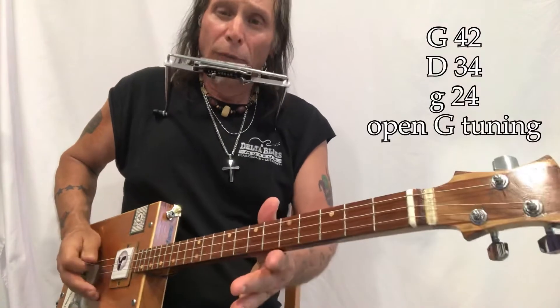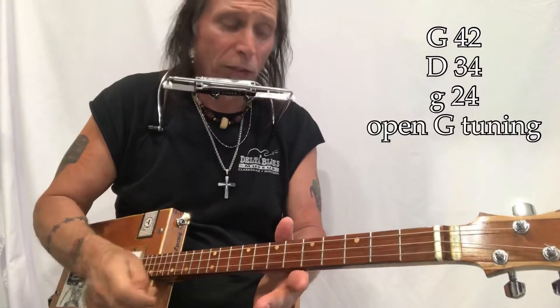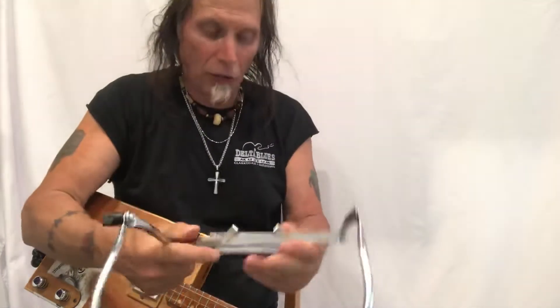Alright, what do we got going on? G, D, G — 42, 34, 24 — those are the gauges, they're wound. Those are electric guitar strings, and I am playing here through a Roland mini cube. Now we'll take the capo off and put that down there, give the harmonica a tap, and let it sit right on my knee.